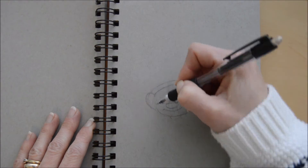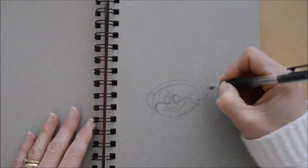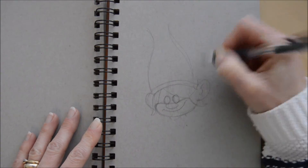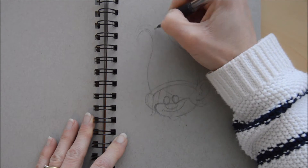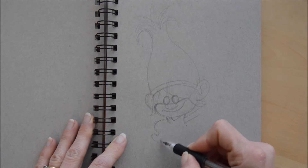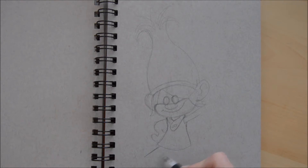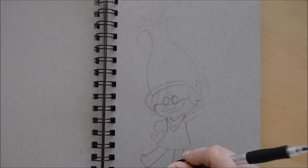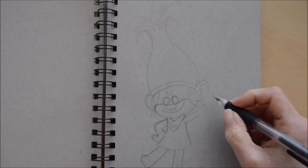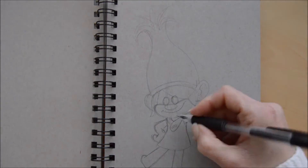Then we move on to drawing the headband and the hair. Poppy's got really big hair, so we have to make sure when we start the drawing, we leave enough room to fit all that in. Then we move on to the body — it's quite a simple shape. And arms, not too much detail to start with. It's kind of a triangle shape with a little detail on her strap. Her legs are really just rectangles with a little bit of a shape at the bottom for her feet. And once we've done that, we can move on to the details.